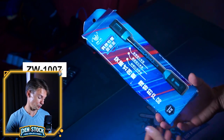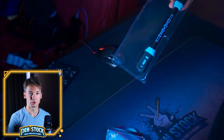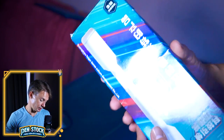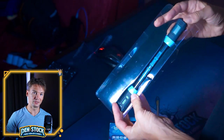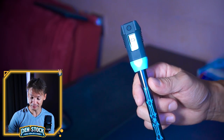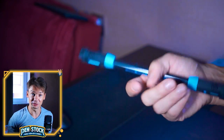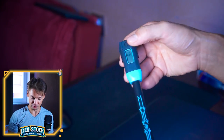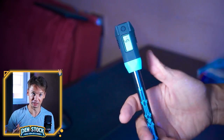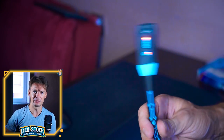This is the ZW1007. It comes in this kind of package — there's not much to tell about it. I don't like it; it makes the tool look like a cheap toy. The first thing you notice on this pen mod is this little digital screen on one side and these lights on the other. The most awesome thing is that this little screen actually shows you how many full circles you have done with the pen mod, and we will get to these lights a little bit later.